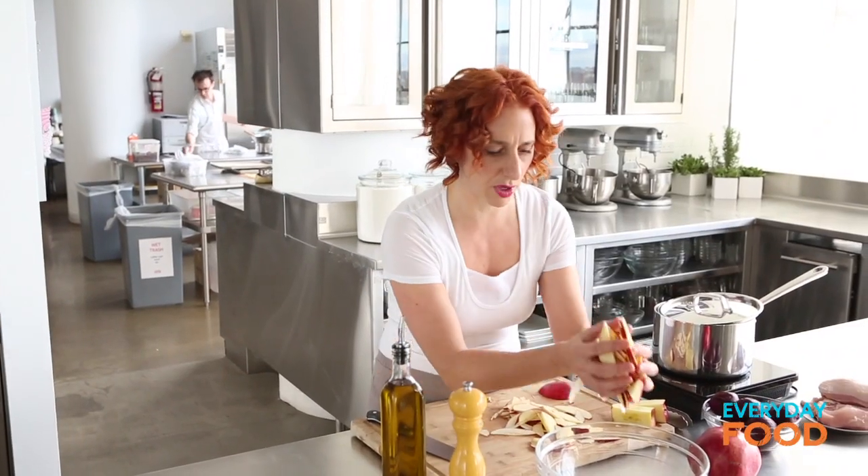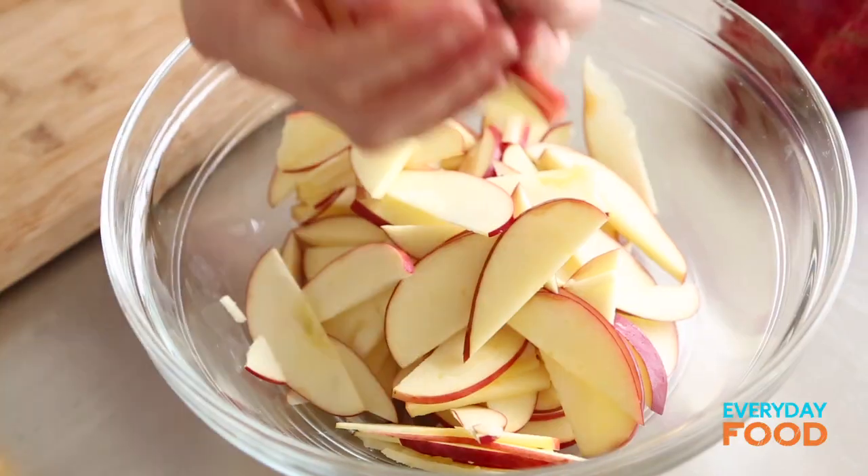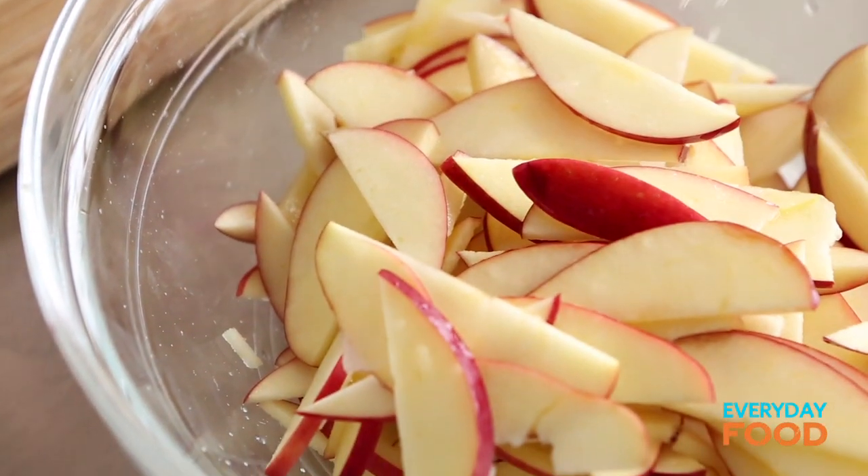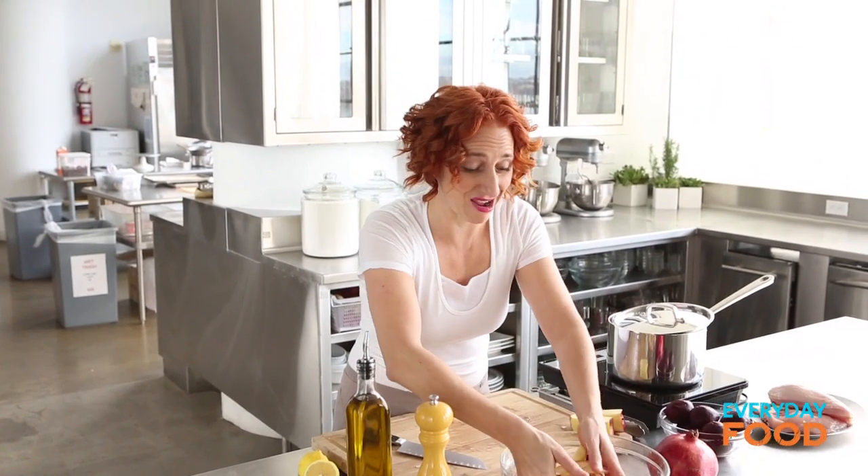I'm gonna put these apples aside in a bowl for a sec — hopefully they won't get too brown. I probably should have done this last. You know what you can do if you get ahead of yourself: just cut a lemon in half and squeeze a little bit of lemon juice over the apples and toss it. Not only does it keep it from browning, but it adds a little bit of acidity that I really like.